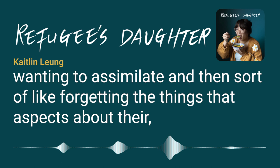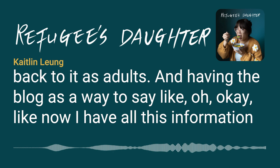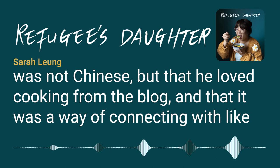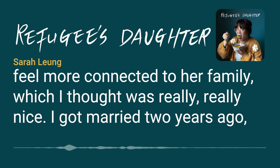People their parents' age talked about forgetting aspects of their Chinese culture and the food their parents cooked for them, and then coming back to it as adults, using the blog as a way to reacquaint themselves. Another young woman mentioned that her husband, who is not Chinese, loved cooking from the blog as a way of connecting with her family — his love of cooking Chinese recipes really helped them as a couple feel more connected to her family.